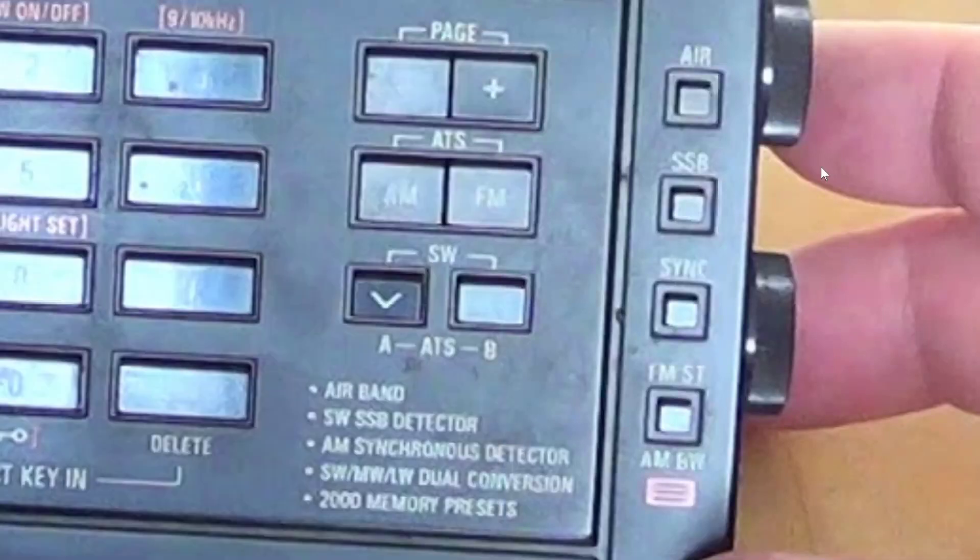Welcome to this shortwave radio channel. This is a shortwave for beginners video. We're going to talk about a feature from receivers that is misunderstood — synchronous detection. Here is my Tecsun PL680. On the right side you can see there's a little button called sync, and in the description on the bottom right of the radio it says 'AM synchronous detector.'